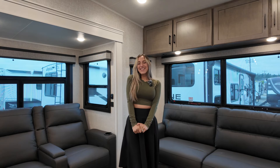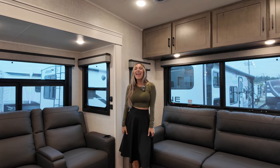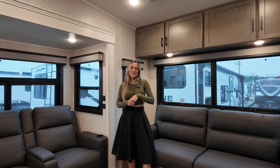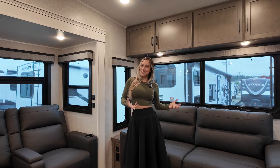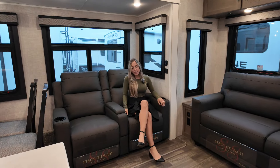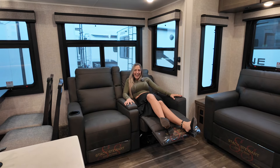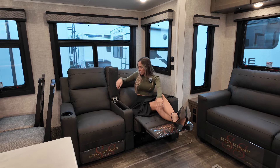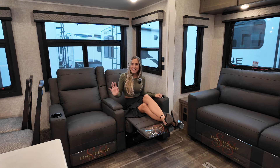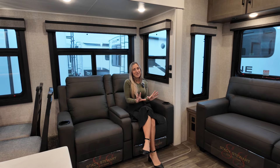Let's start off in the heart of the RV — the living space, where you're going to spend most of your time hanging out and relaxing when you're not outside enjoying the campfire. In this living space, you will find a tri-fold sofa to add additional sleeping, as well as theater seats. These theater seats will have a pull cord to get maximum recline, and you'll also have additional storage just right in the arm here — it's quite deep. We've got cup holders on either side. This is a great spot for hanging out and watching TV as you're directly in front of your entertainment center.